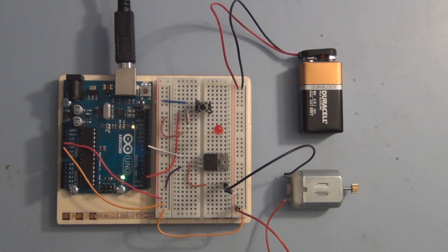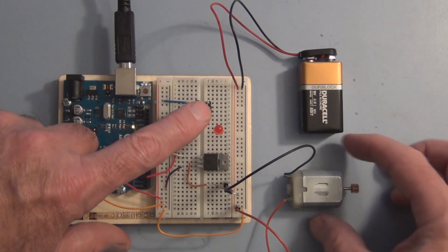Hi, welcome to my channel. In this video, we're going to use an Arduino to control a motor.